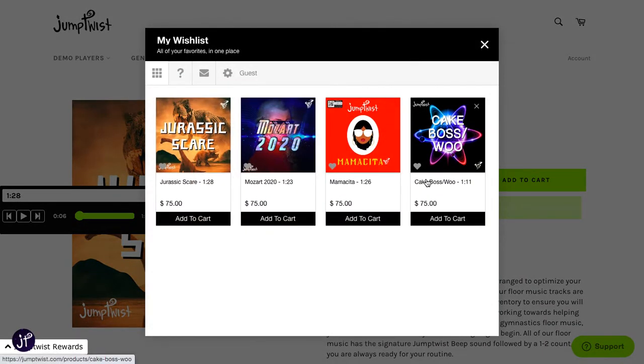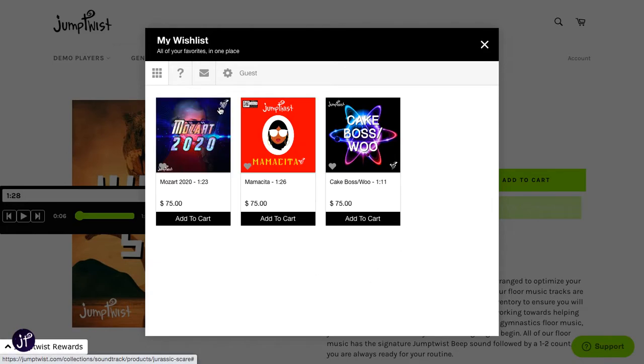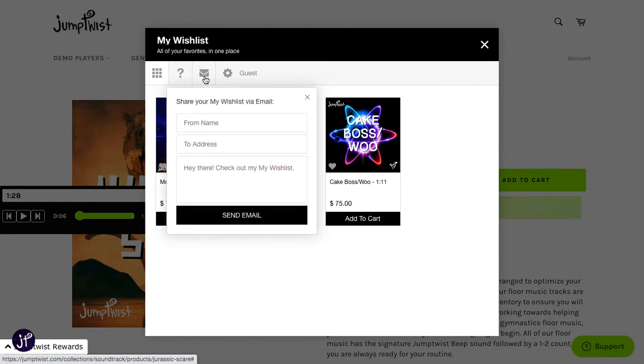If you decide, hey, you know what, I'm not really into this one — just get rid of it. Once you're ready to send these songs to your coach or choreographer, whoever it is, it's time to send it.